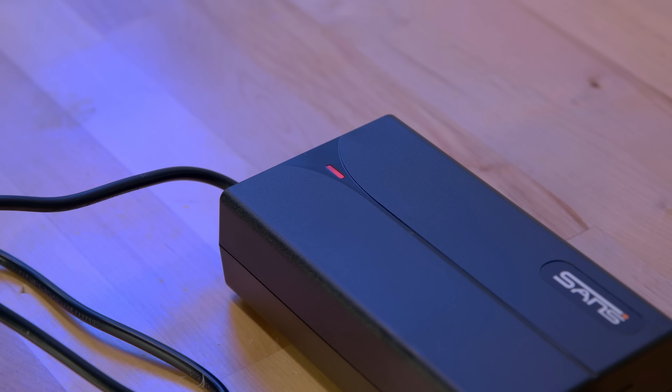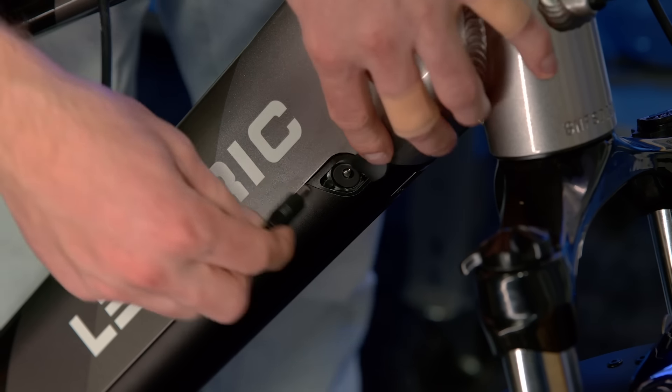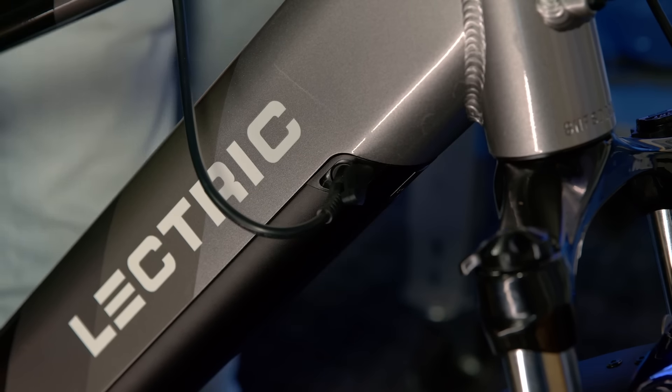The light on the charger box will turn red. This means the battery is charging. When the light turns green, that means the battery is fully charged. If you would like, you can also charge the battery while it is still plugged into the bike, by plugging the charger into the charging port while it is still in the bike. While your battery charges, we will go over some of the mechanical components of the bike.